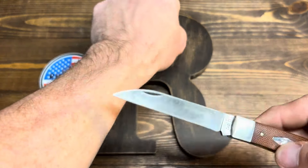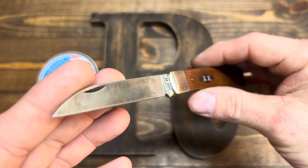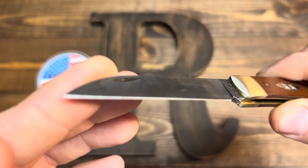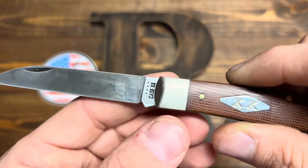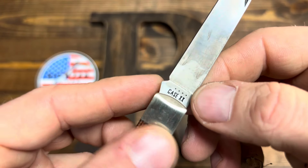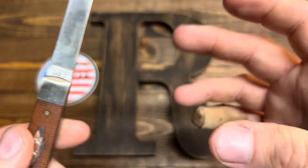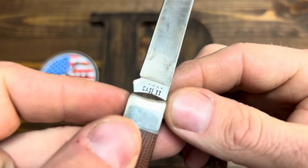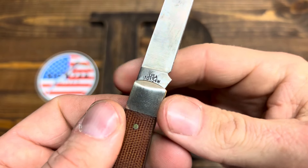It's pretty sharp — I'll show you, but I'm running out of arm hairs over here and I don't want to be bald-armed. The nail nick is pretty nice — it's got stuff in it, clean. I'm glad it has the stamping right here on the kick instead of that crazy etchy stuff they're starting to do now. I like this, and it's clean — you can actually read it.